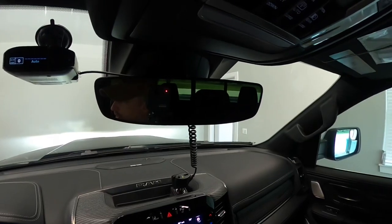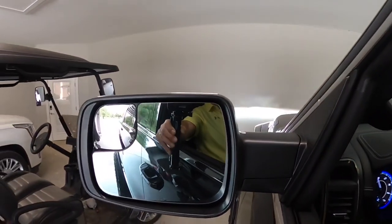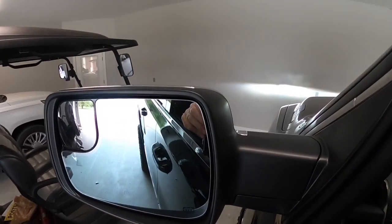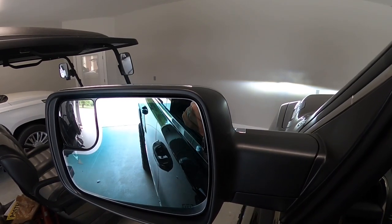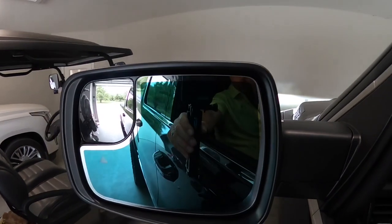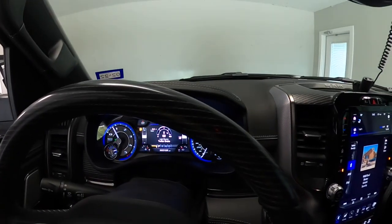I'll show you the outside mirrors too — the outside mirrors are still dim, they're fading back out. If you look, get the light back on the rear view mirror — there you go, totally darked up.